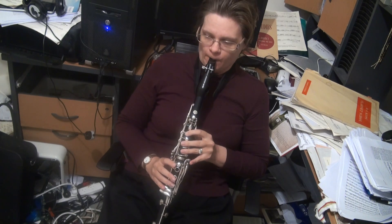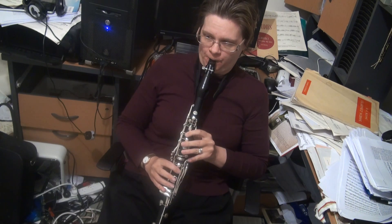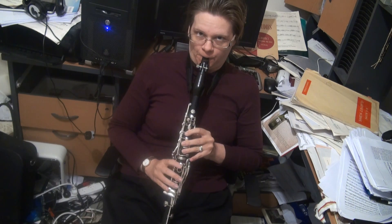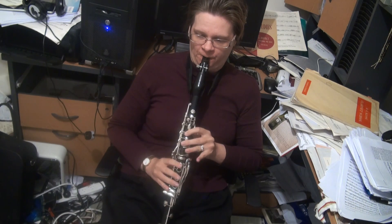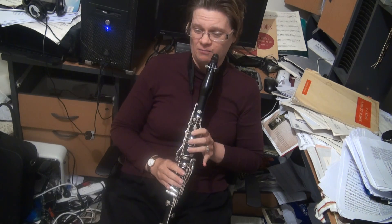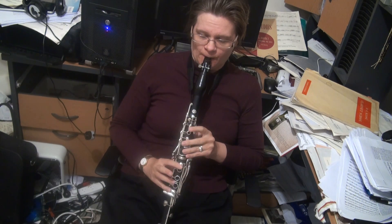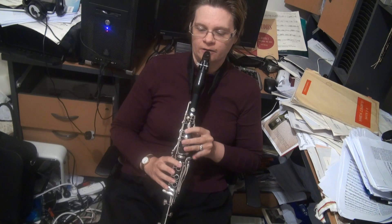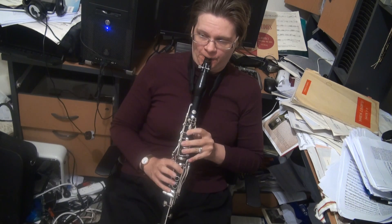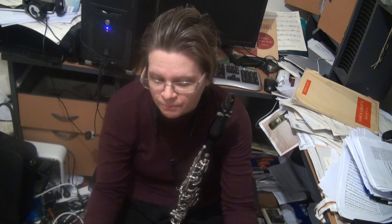The B-flat major fingering exercise at the beginning of the Thurston is very helpful, because it does just that — G to B-flat, and then A to F. You want all fingers to move at once. Practice that exercise, because for some reason that high fingering is harder. Also, going from B-flat to D is quite complicated and quite nasty as well.